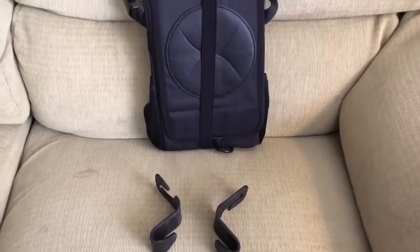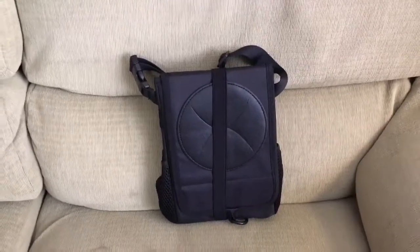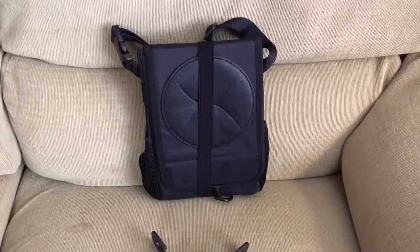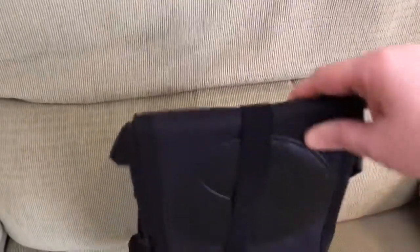Hey guys, I want to show you something I got to help me with my messy car. I saw this little thing — I mean, I can keep a garbage bag in my car, but if I want to look a little bit nicer, I got this. It has hooks to hang it on the back of your seat, and this is what it looks like all compacted.